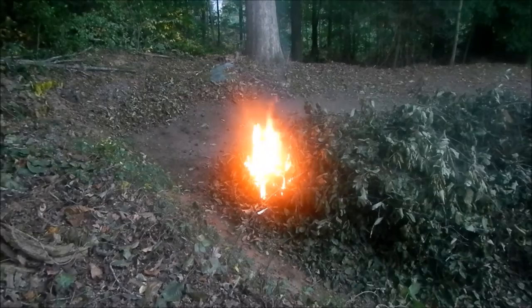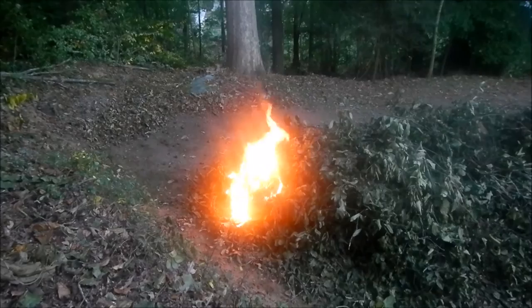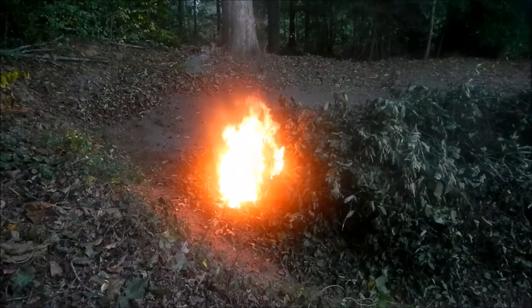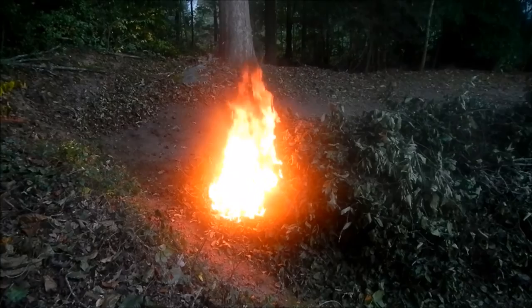We got the fire started — let's see how it works out. You can see how the heat goes way up. One thing I forgot to mention: to do this you've got to have a permit. Go to the North Carolina Forestry website and get your permit — I'll have it as a caption. You've got to have a permit so they know who to put in jail if something goes wrong.